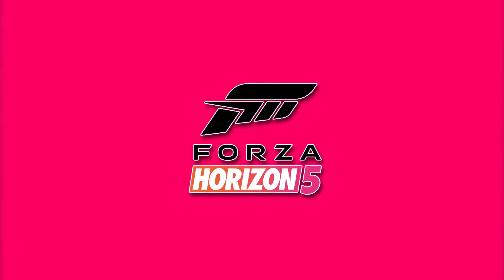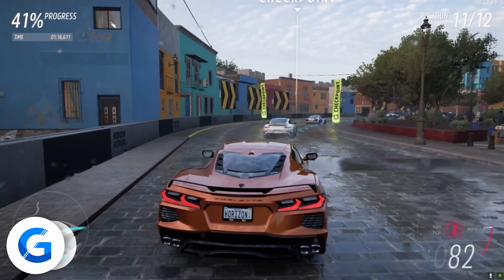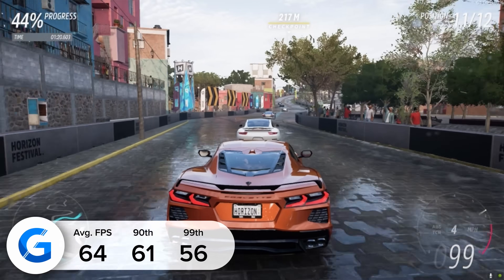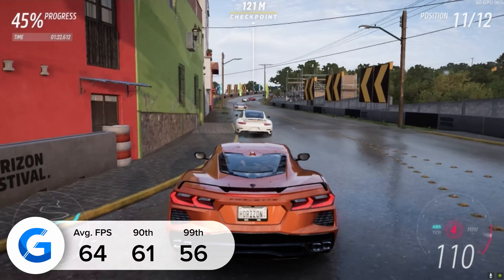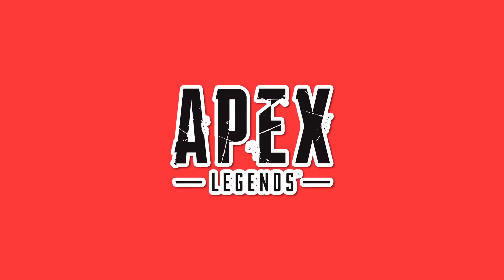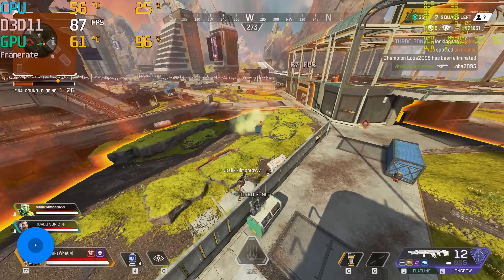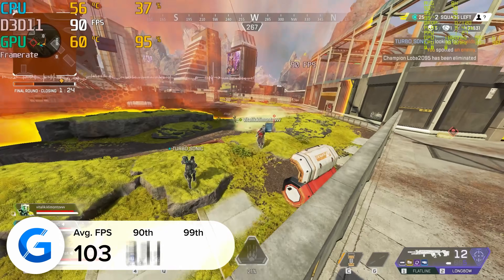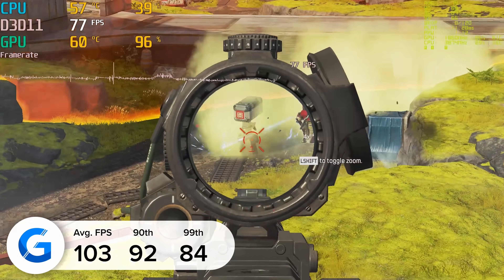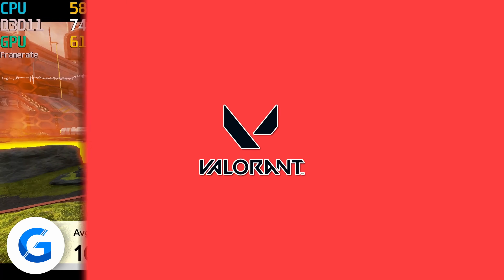Moving to Forza Horizon 5 — a brand new title I love — we clocked an average of 64 fps tested in the game's built-in benchmarking mode. The title looked fantastic, no surprises there. Next is Apex Legends, one of the most popular PC games right now. At 1080p medium settings we got 103 fps on average, with 92 and 84 for the 90th and 99th percentile results.